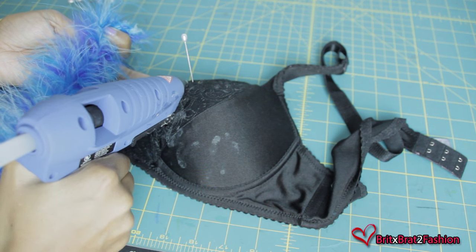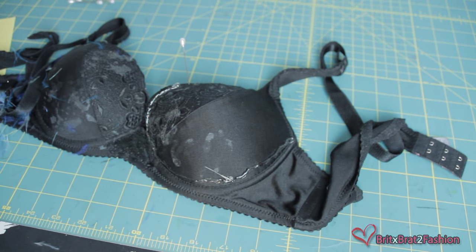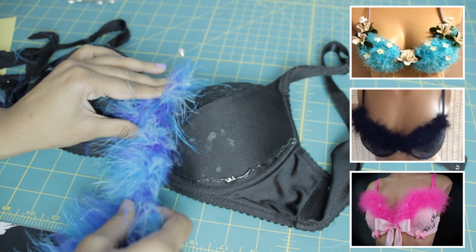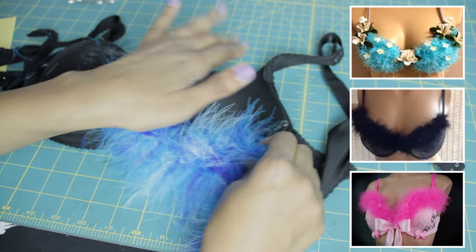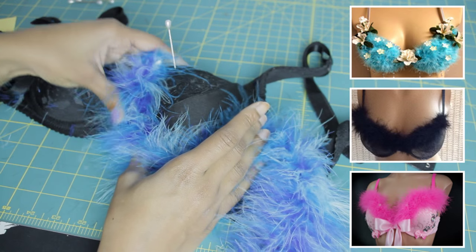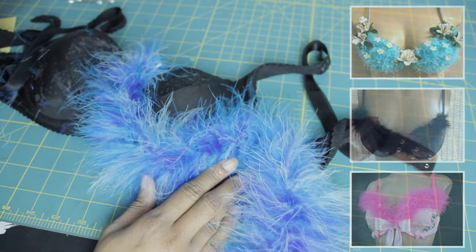You're probably thinking, where can you wear this bra? There are a lot of different things you can do with it. I know a lot of my friends attend raves, so they'll probably wear this to a rave and add in some little jewels. I also have friends that are dancers — they'll wear this as a costume piece. And this makes a really cute lingerie piece; it would have been perfect for Valentine's Day. You can even add it to your online store if you wanted to.